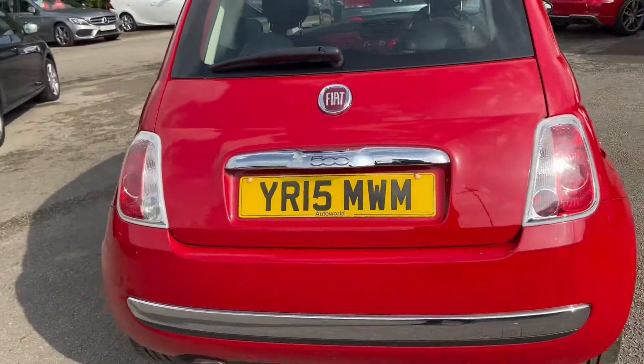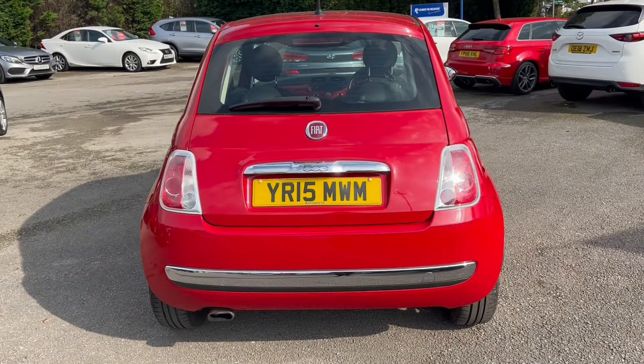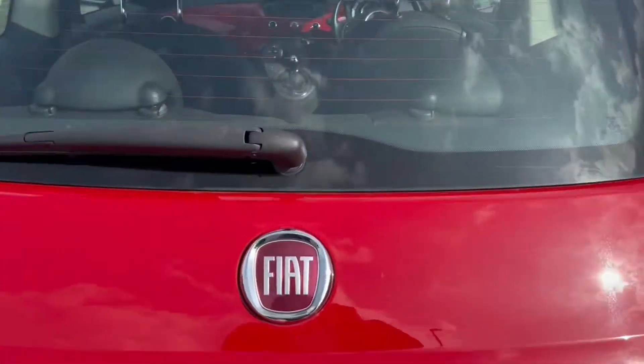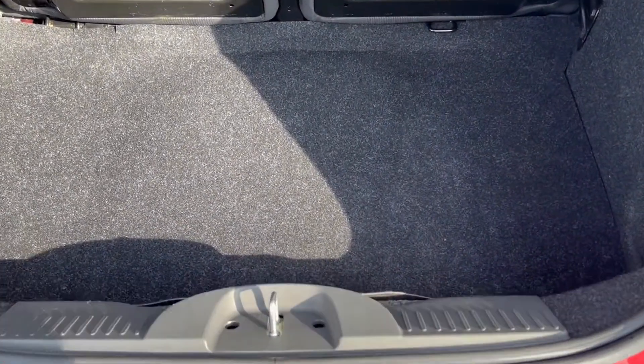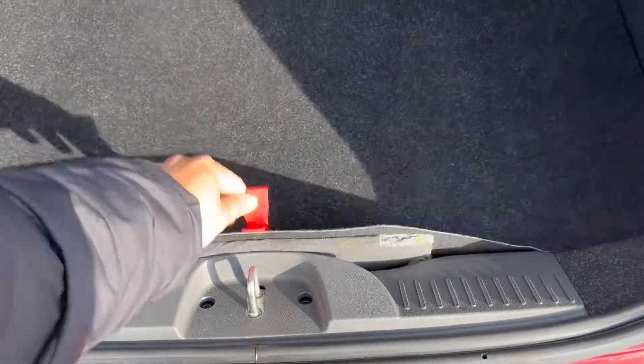Taking a look towards the rear of the vehicle, you can have a look at those rear lights. The boot space is also a very good size for a small practical car, which includes under-boot storage as well as a spare wheel.